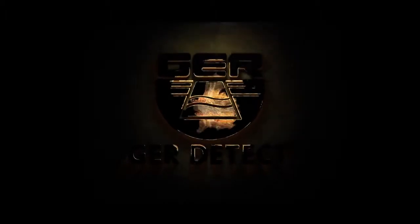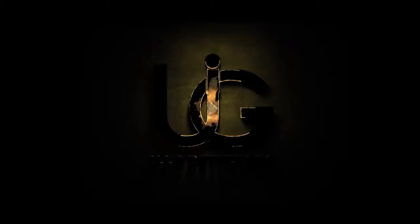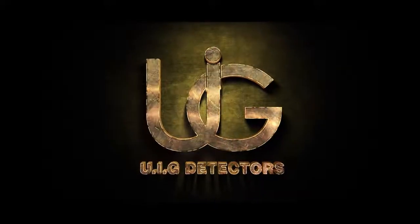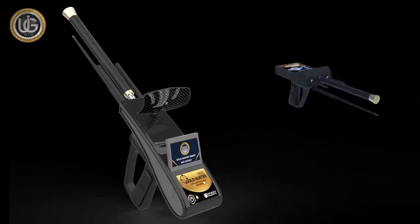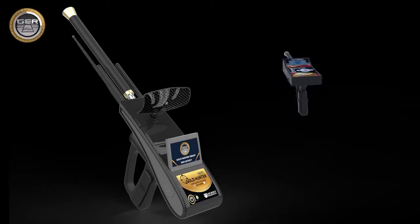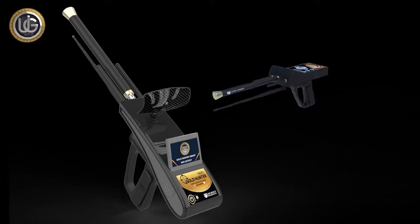After the tremendous success achieved by GER Detect, in cooperation with UIG Detectors, which achieved great success and a sales rate of more than 3 million devices during the past 5 years, the device has been completely developed into the Gold Hunter Smart Device.